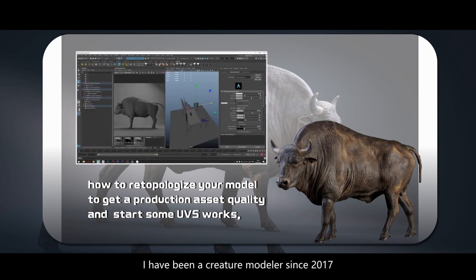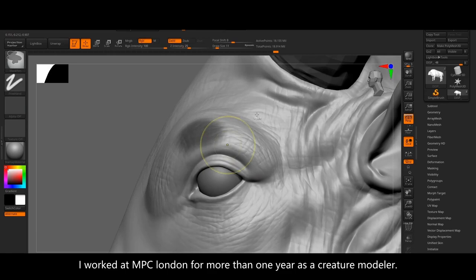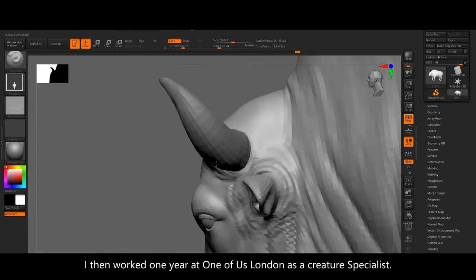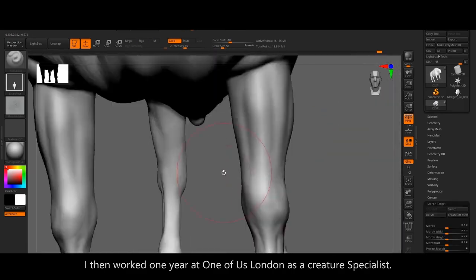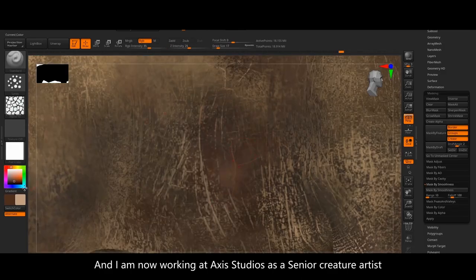I have been a creature modeler since 2017. I worked at MPC London for more than one year as a creature modeler, I then worked at One of Us for one year as a creature specialist, and I am currently working at Axis Studio as a senior creature modeler.